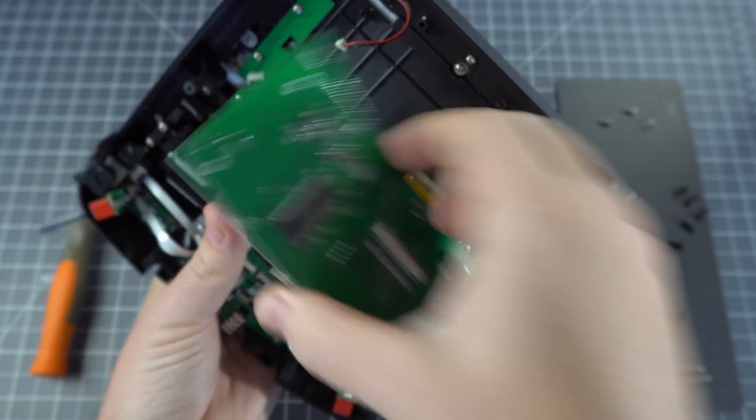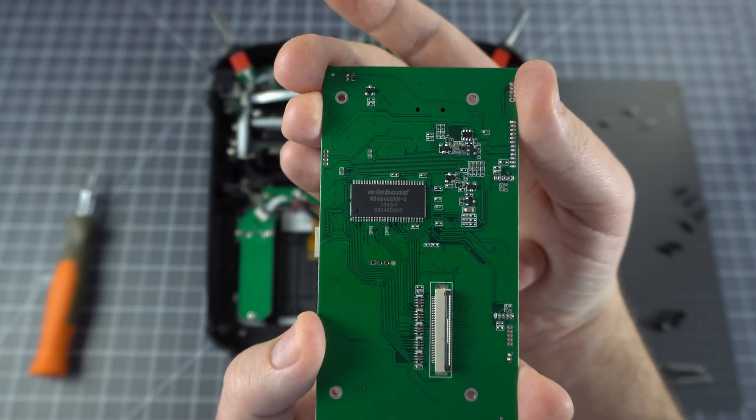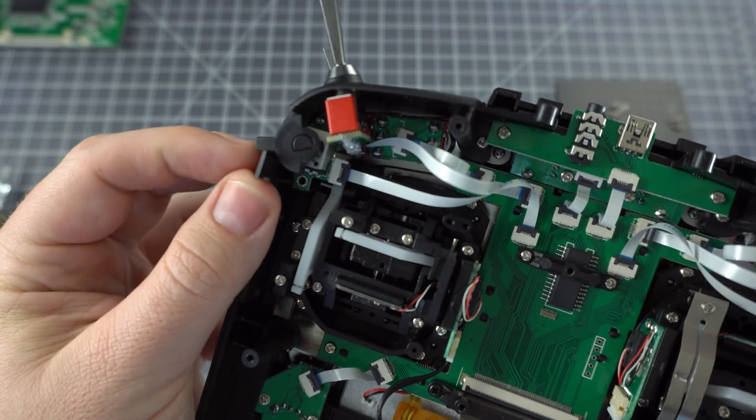So let's take a look at the board. On the front we have an STM32F4 microprocessor, and on the back we've got an SD-RAM chip for the display — a 64 megabyte Winbond.